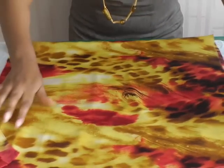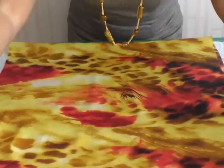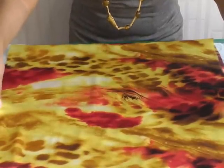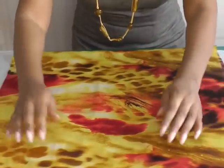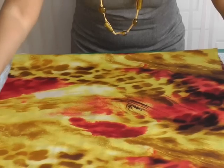Another thing you need to be aware of is that with slippery fabrics you can get your grain distorted, so you need to be careful and make sure that your grain lines are as accurate as possible. Smooth it out and that should be fine.